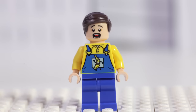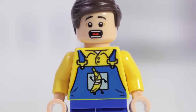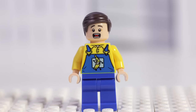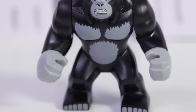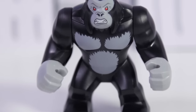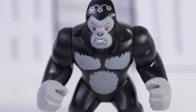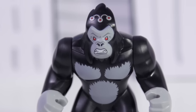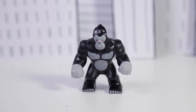Captain Cold is carrying a giant freeze gun that can freeze objects to absolute zero. The Banana Company delivery man is in blue overalls with the company name and logo on him. He only has one facial expression: terrified. Then there's Grodd. He's twice as tall as an ordinary minifigure and he's Flash's arch enemy. He's wearing his telepathic helmet and has a ferocious expression on his face.